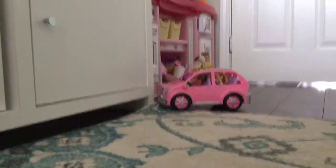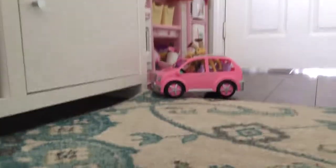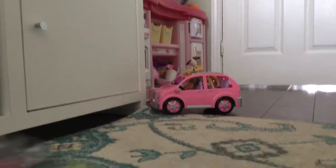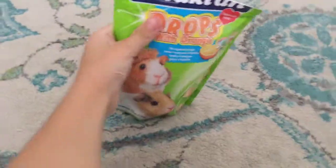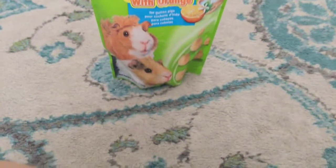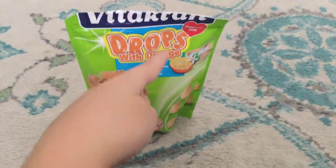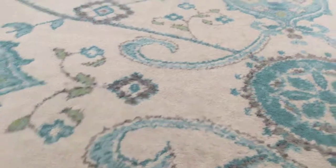I have like four bags of treats. I'm going to show you treat by treat. The first treat I have are these drops with orange — they're for guinea pigs. You can see it's with orange. I gave one to him; I'm not sure if he's eating it or not.